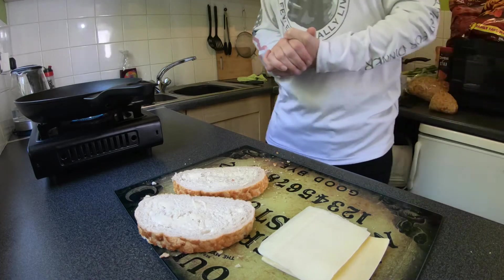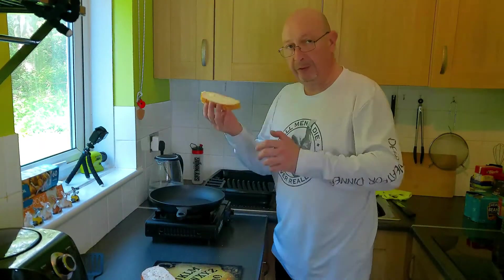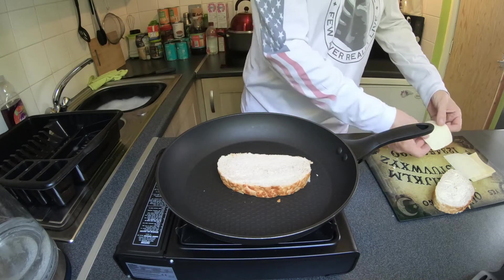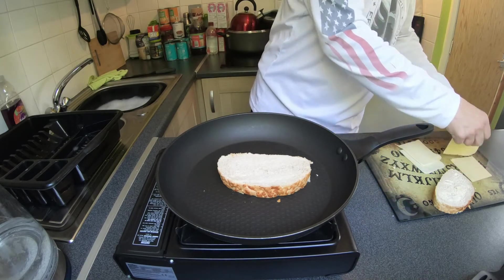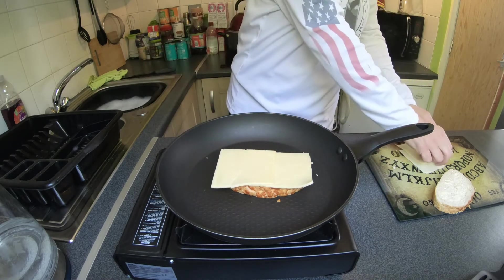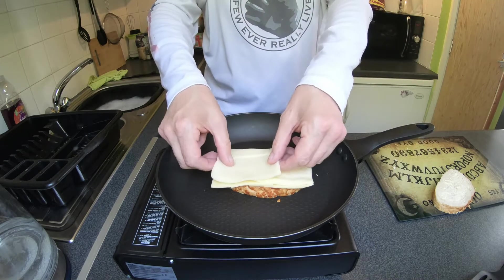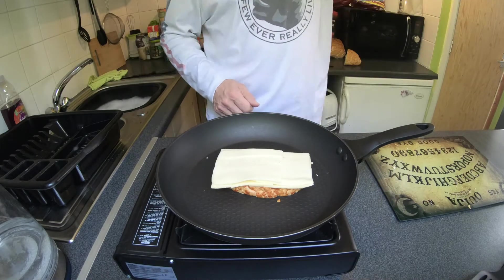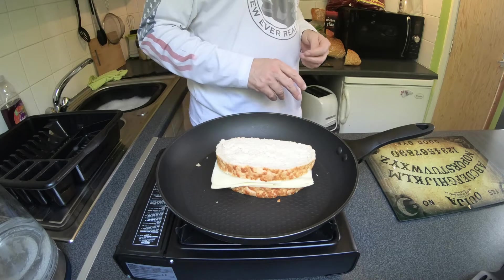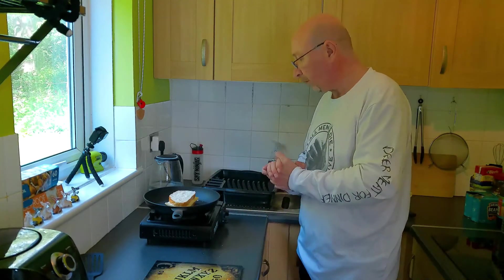We'll give that a minute. What I've done now is place the bread butter side down, added some mature cheddar and some mozzarella, then butter side up on top. You want to cook it for about five to seven minutes maximum on a medium heat.